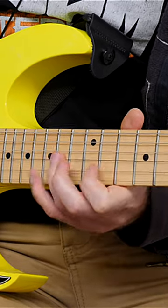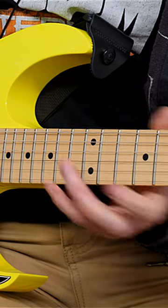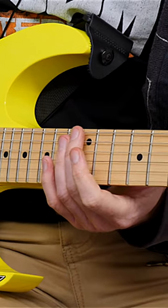So a lick like this — we've got the 15, 13, 11, and then on the G we've got the 14th fret. This is quite tricky when it comes to changing strings, and it depends on your hand position.